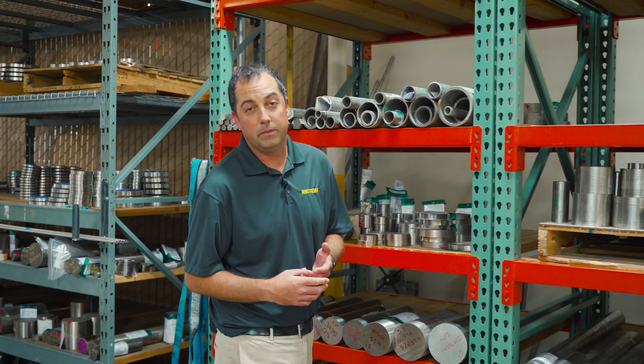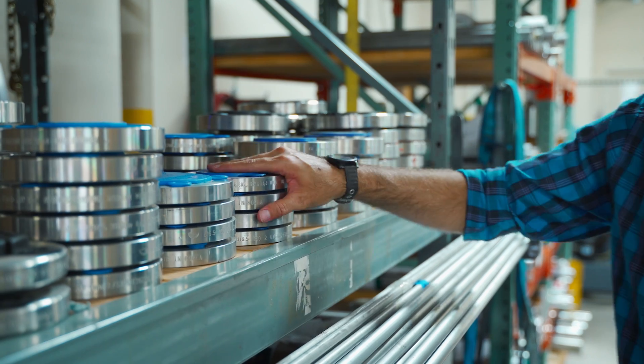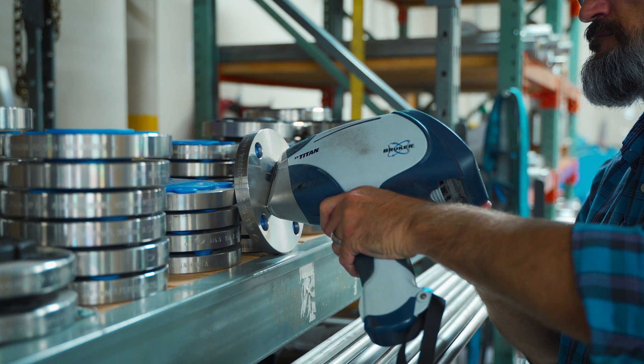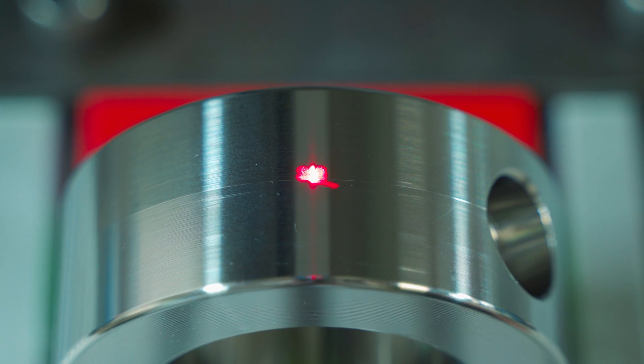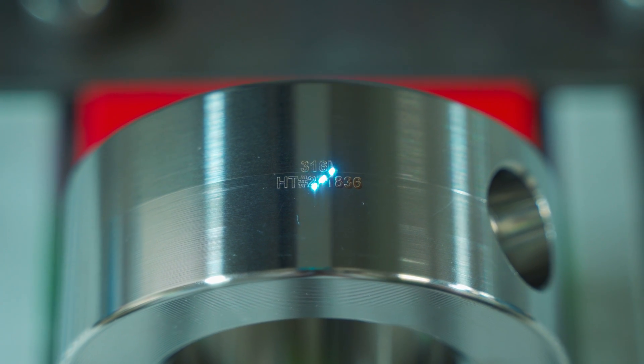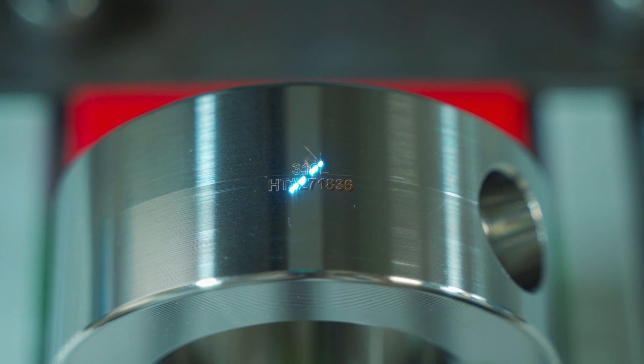RioTemp offers a broad selection of materials, including alloys that aren't available in our catalog. All material is PMI verified upon receipt and maintains material traceability throughout the fabrication process. All flushing rings are marked with heat lot numbers for traceability in the field, even if an MTR wasn't included at the time of order.